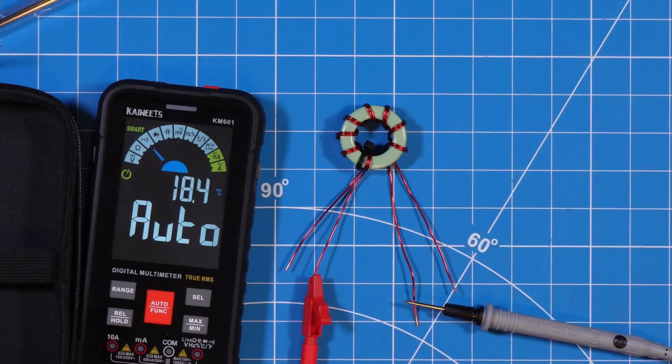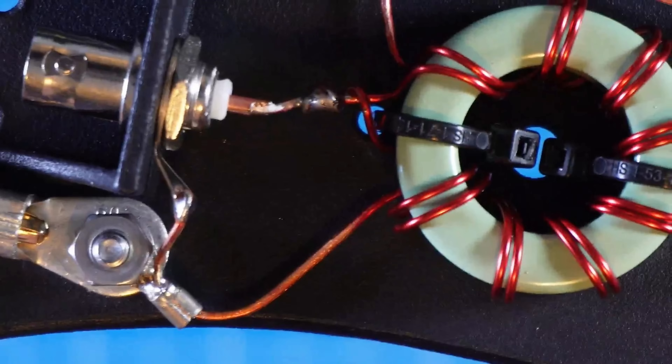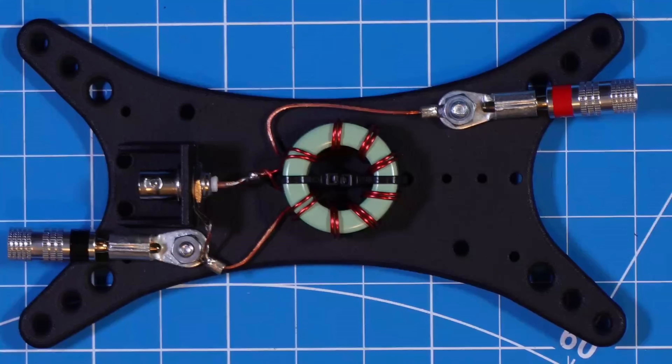It shouldn't be a surprise if you hear me say I like all antennas — commercially manufactured, homebrew, kits. I'm a fan of anything that gets you on the air, whether for emergency communications or recreation. I'm a fan of advancing the ham way of life and helping you get there. I've started using WSPR maps to help me understand propagation as well as test antenna setup, configuration, and deployment. We'll talk more about that later.